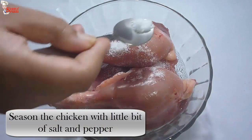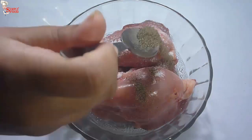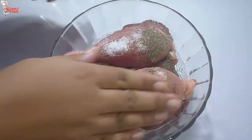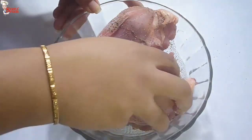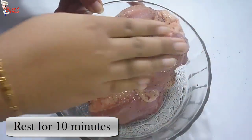First, marinate the chicken pieces with a little bit of salt and a little bit of black pepper powder. Massage the seasoning gently over the chicken pieces and let them rest for 10 minutes.